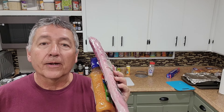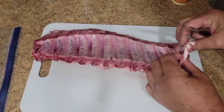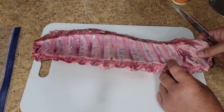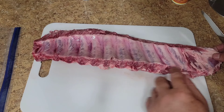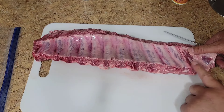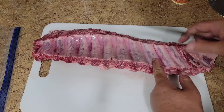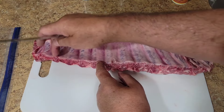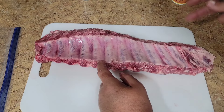So here's how I'm going to prepare these. These baby backs are out of the pack. I'm going to portion them out into three different portions — four bones apiece. I counted four, four, and four bones across the rack.